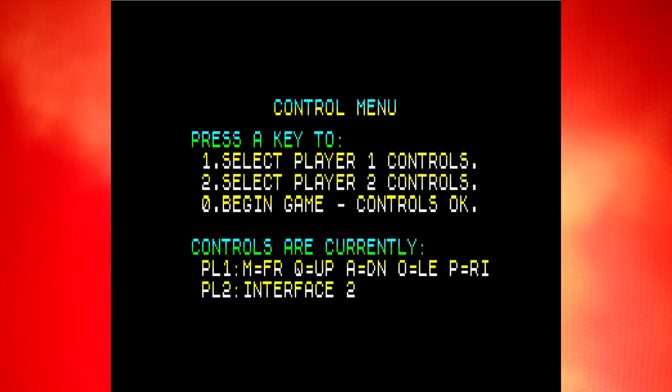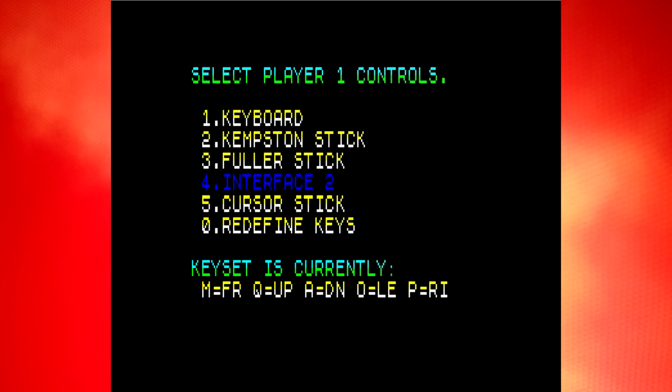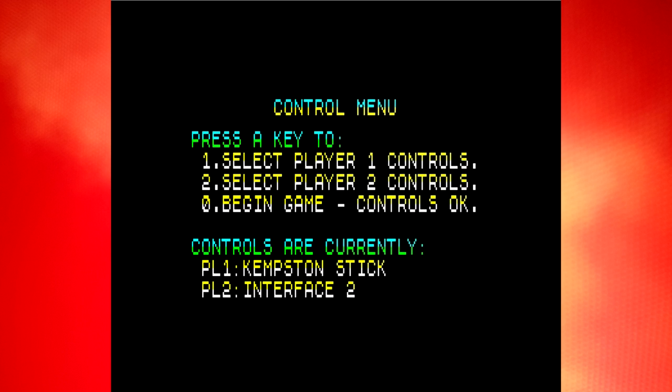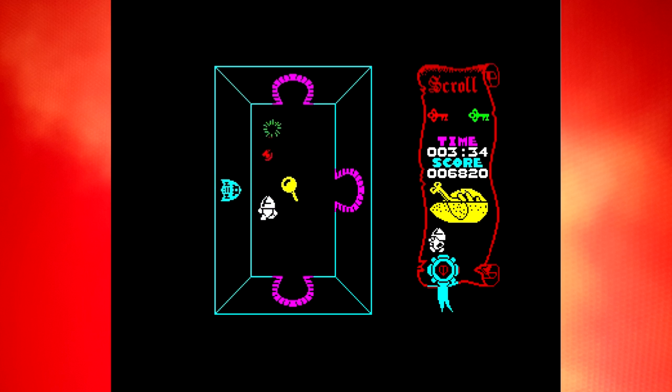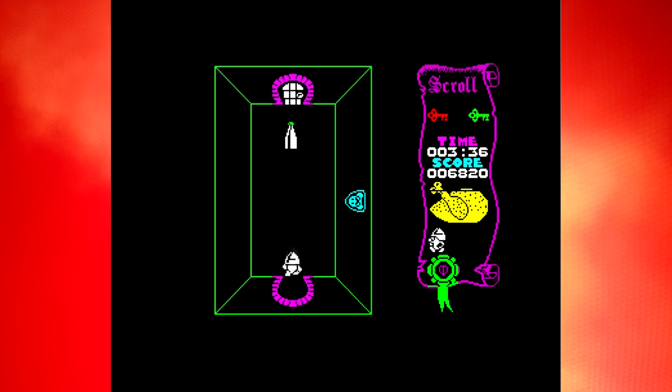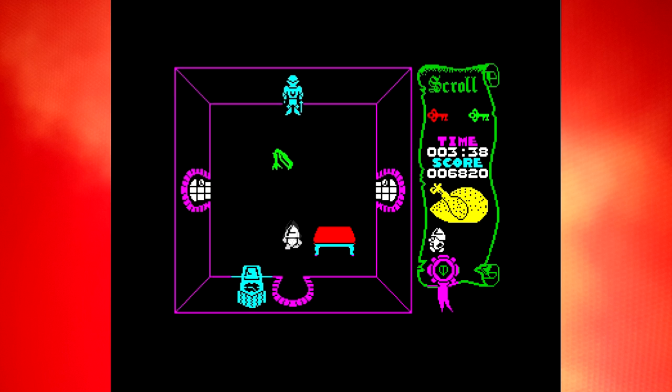Getting your joystick to work often required a lot of trial and error, and could still end in disappointment when you realised you were stuck with a weird and unalterable default keyboard layout. Attic Attack was a fantastic game, but it was particularly guilty of this. Don't have a compatible joystick? Well, you're going to be playing with Q, W, E, R, and T as the fire button — and no, there's no way to change it.